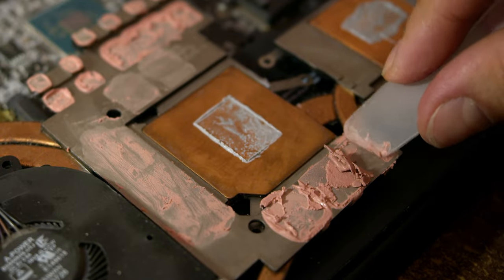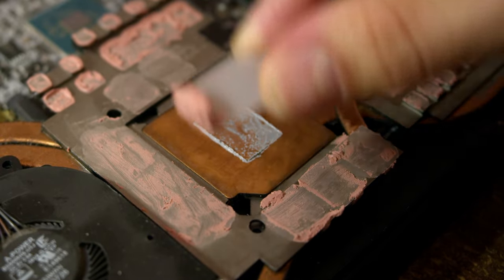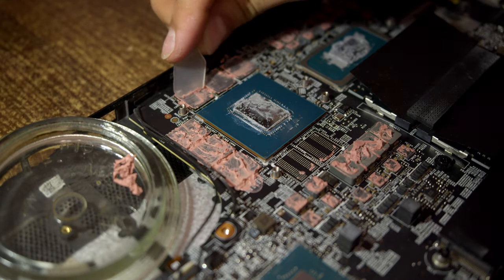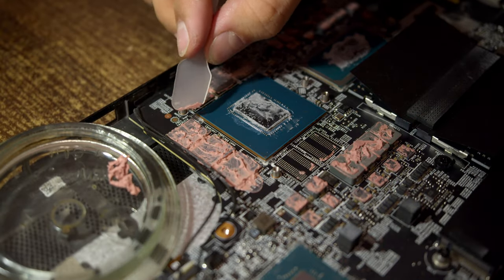If VRMs are not cooled properly and constantly overheat, they will just burn out one day, taking the CPU and GPU with them. Of course you can scrape off all thermal putty and replace it with new, but that's another $10 each time you need to reapply liquid metal. And scraping off everything, piling it on a plate, and trying to reapply it — as I did — is definitely the worst approach.